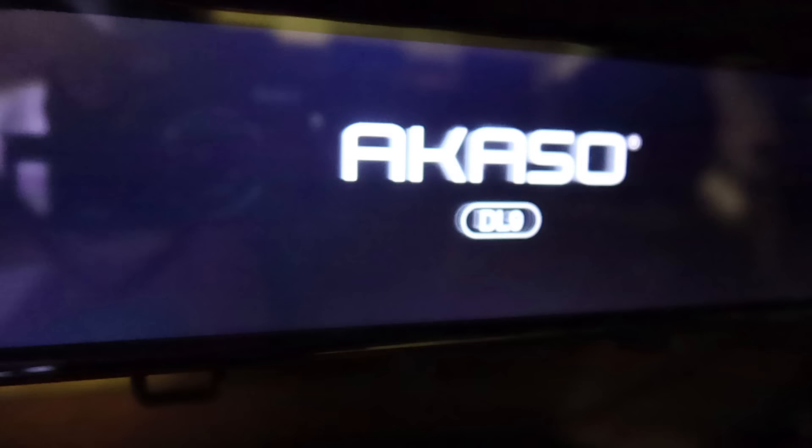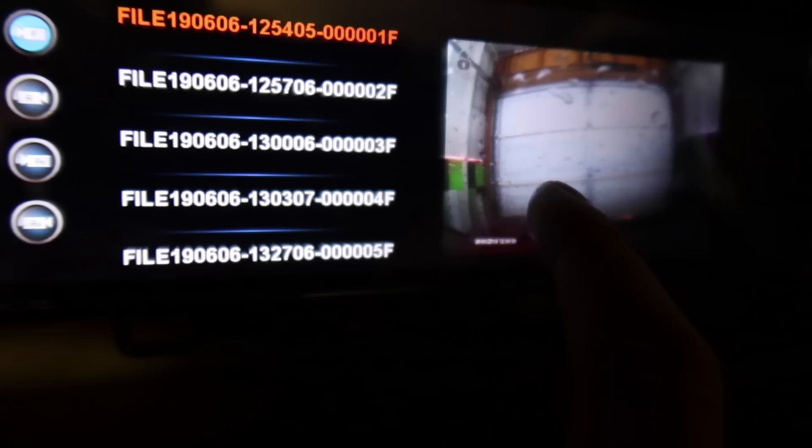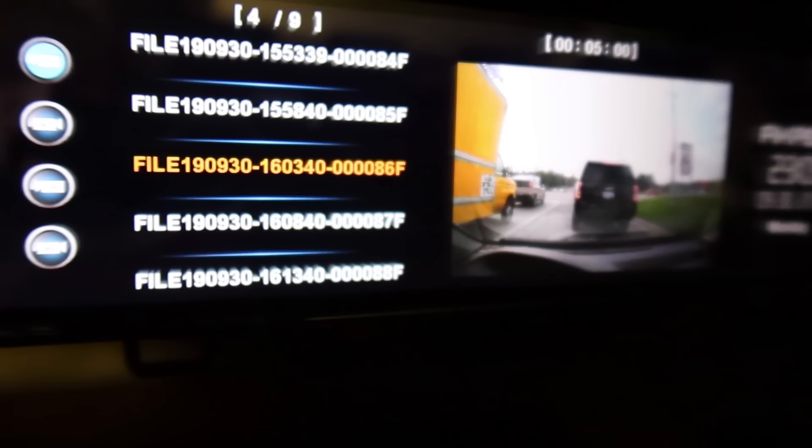I feel a lot safer driving around like that than even in my Explorer, so it's been really helpful overall. Anytime we start up the car, it fires right up and starts simultaneously recording. It's got features to go through the footage and you can lock files. If you're in an accident or if you leave the car and somebody bumps it, it'll automatically start recording. It's always recording unless you tell it not to.